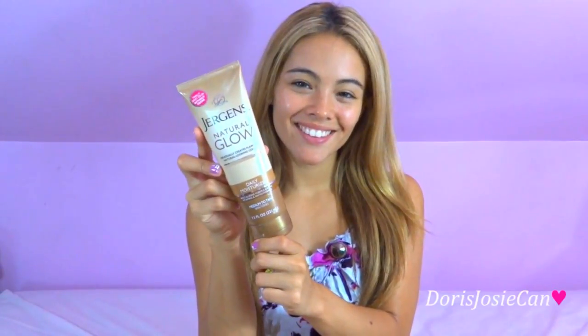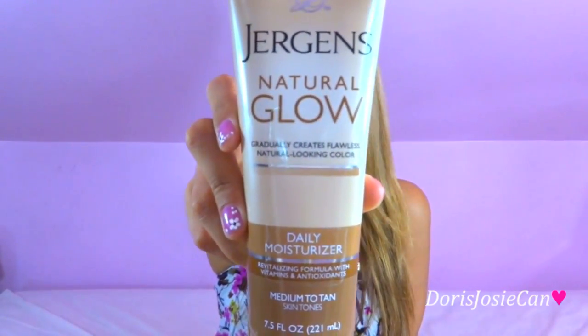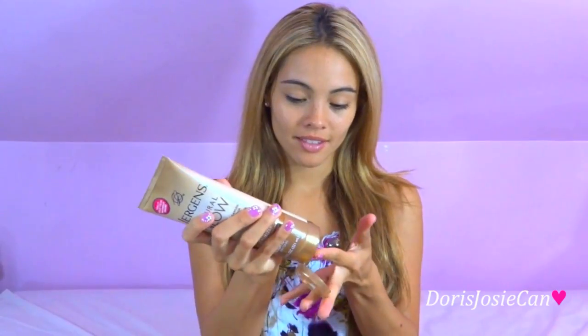Starting with the fresh face, I definitely have to moisturize, so I'm going to use my Jergens Natural Glow in medium to tan tone. This basically is a daily moisturizer but gives you a gradual color.